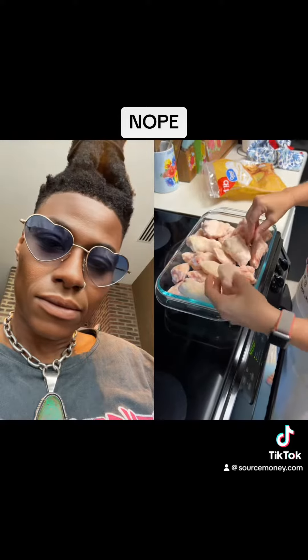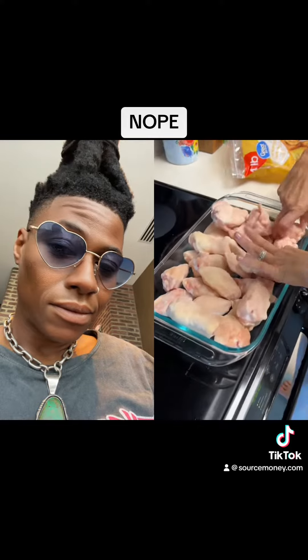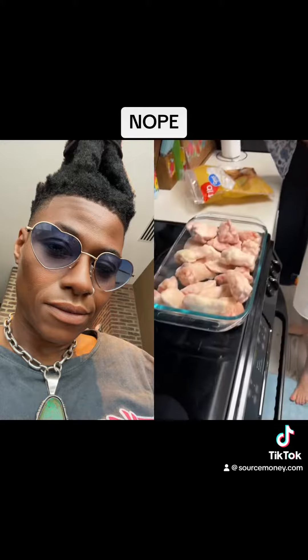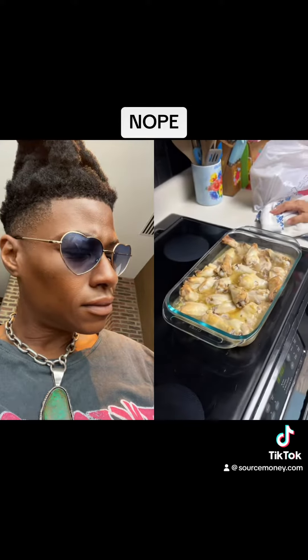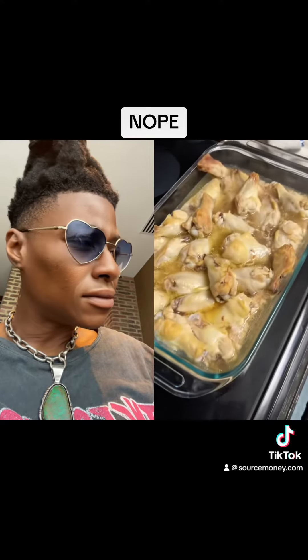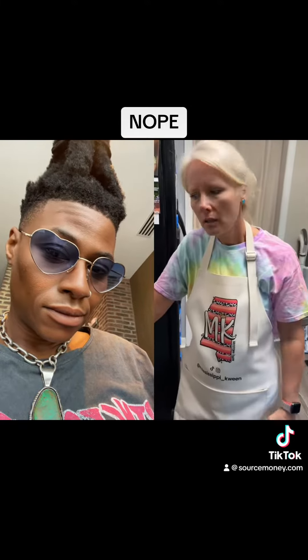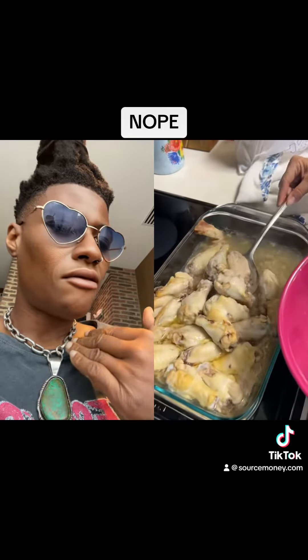A lot of wings. I'm gonna cook them in the oven — baked chicken wings, just like that. Oh my god, why are they so watery like that? Because they were frozen when we put them in the oven. Now you gotta drain the chicken wings. Oh my gosh, I guess they had a lot of ice on them or something.